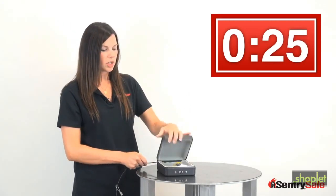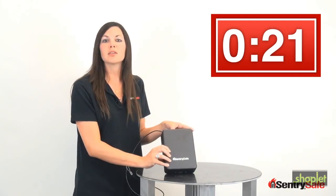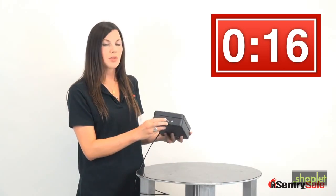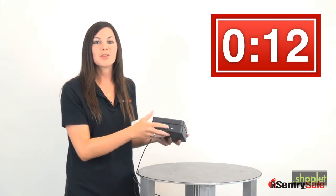It sticks right in the corner here, and you can shut it, and it's nice and secure. The outside has a great solid steel construction, so it's durable, and it's going to provide an extra layer of security for you. It also has a three-number mechanical combination lock that has a thousand combinations, and you can set your own.